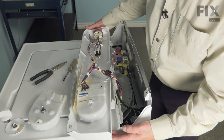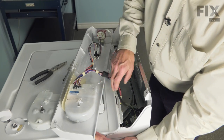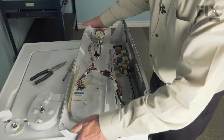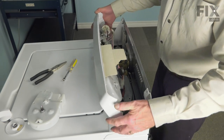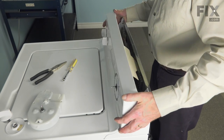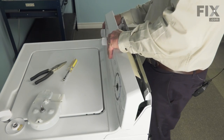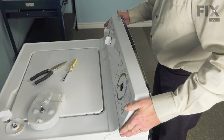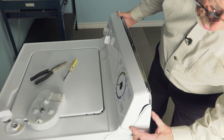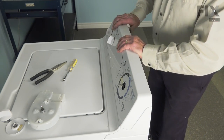Now, we'll tilt that console back up into position and we're going to line up these three tabs on the bottom of the console with the three slotted openings on the back of that main top. We'll fit those down into those openings and we'll slide it sideways until it engages. Make sure that it fits all over the lip of the end panels. We'll tilt it back down into position.